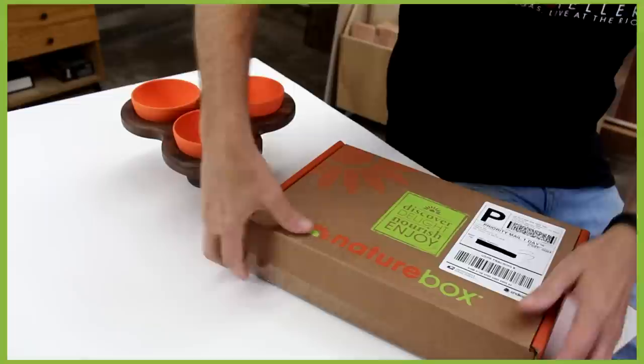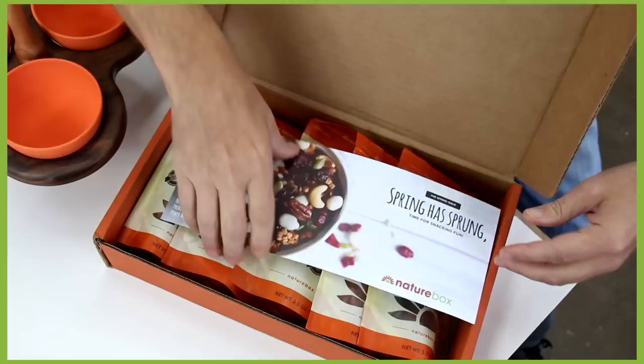NatureBox is a subscription service that will send you out nutritious and delicious snacks every month. There's over a hundred different snacks to choose from. I picked a variety of sweet-flavored snacks as well as spicy — those sriracha roasted cashews are to die for. One of the best things about NatureBox snacks is that they're all natural: no high fructose corn syrup, no artificial flavors or colorings. Another thing that makes NatureBox a cool company is that for every box they send out, they're donating a meal to Feeding America — they've promised to donate over a million meals this year.